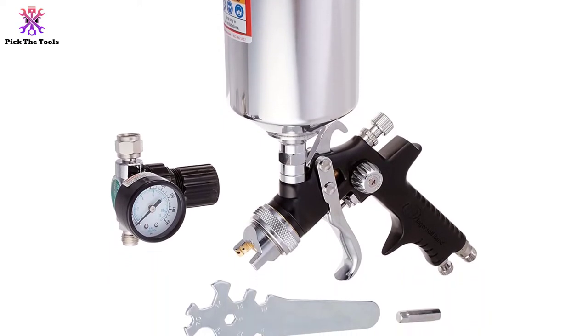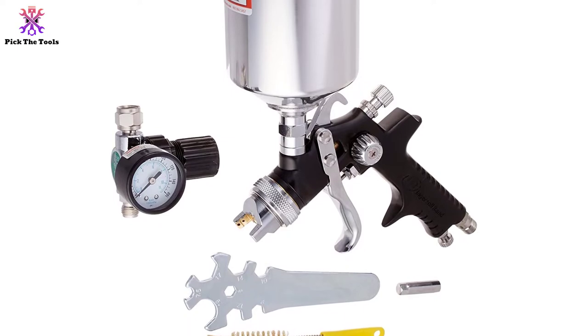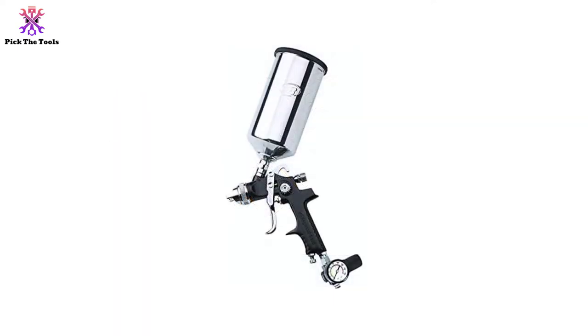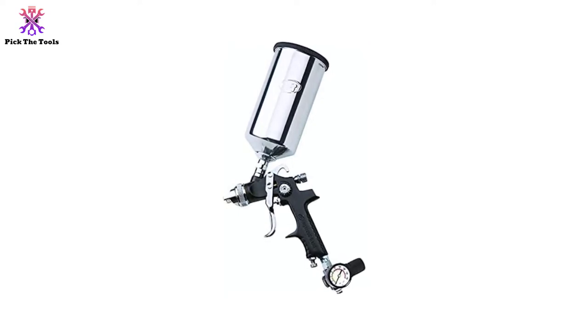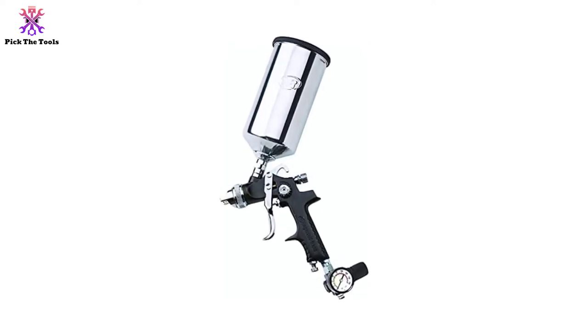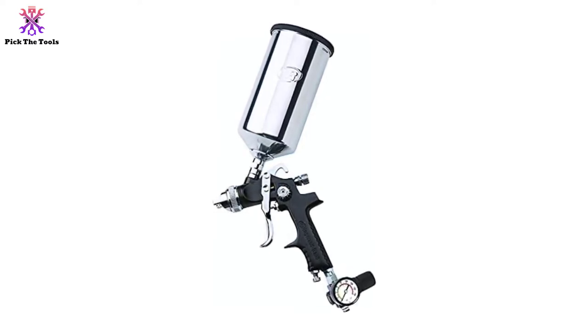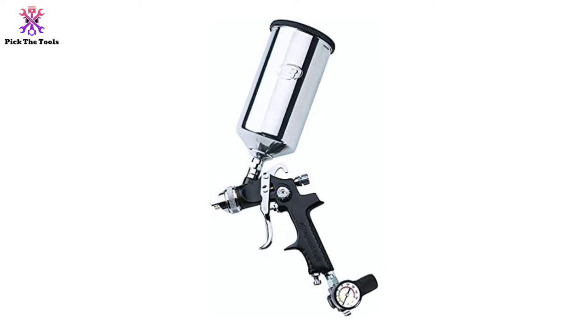Features that customers appreciate on the Ingersoll Rand 270G include an air adjustment valve and an air regulator, both of which provide total control over performance. Nevertheless, a few people reported that it can get clogged easily when using thick paint.